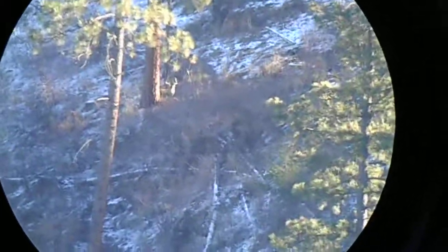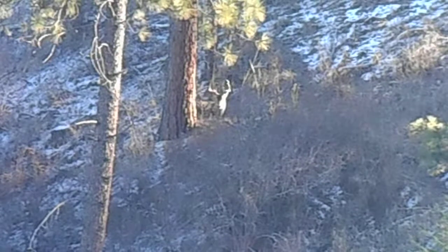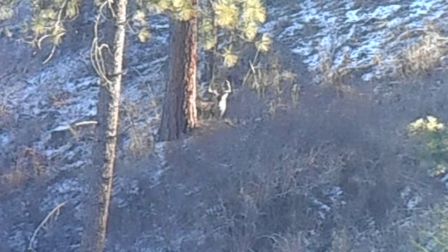Zoom in a little bit here — now you can see that tree. I hope that's not an issue; that tree could create an issue a little bit. Hopefully it doesn't hit my bullet when I take a shot at him. There he is — zoom in for you. That should be clear enough, okay there he is bedded.